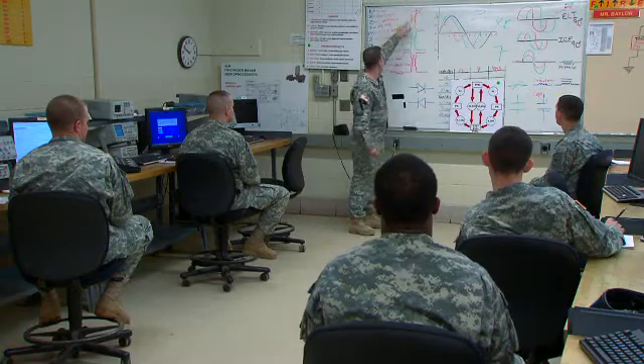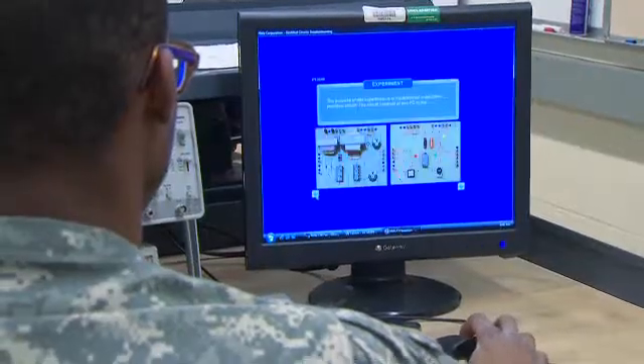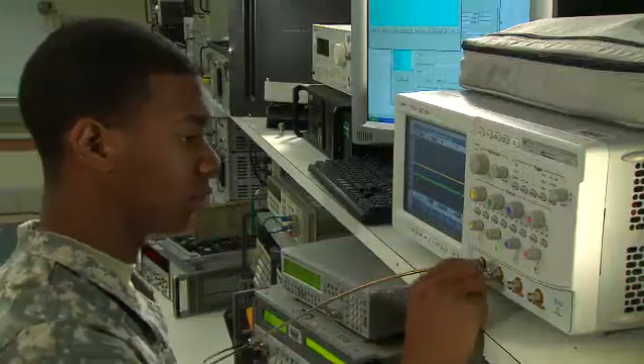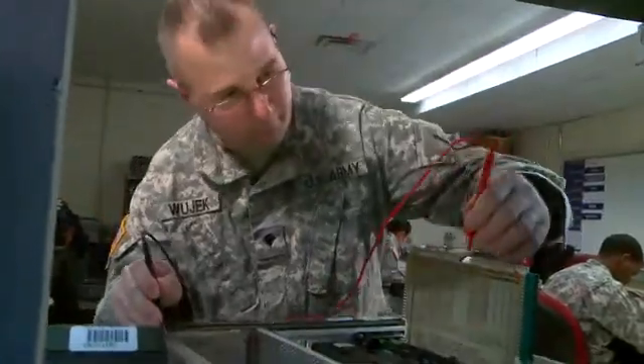For this, the Army will train you in basic electronic theory, indirect and alternating current, resistance and circuit analysis. You will also train to connect components, take measurements, and troubleshoot circuits.